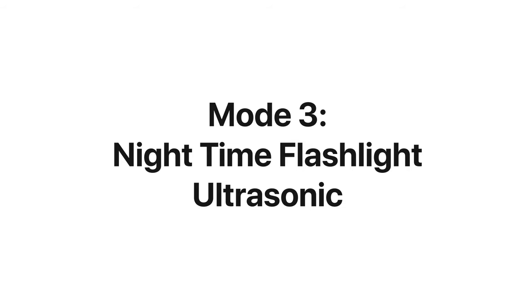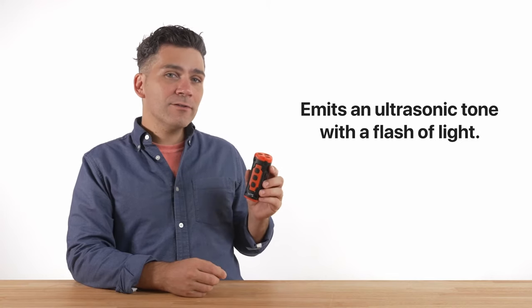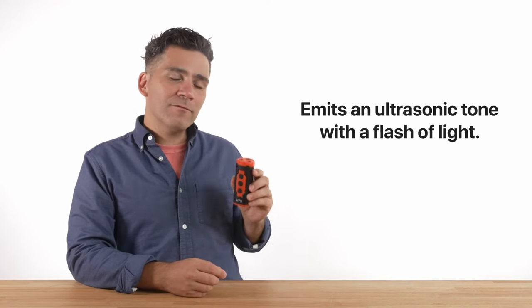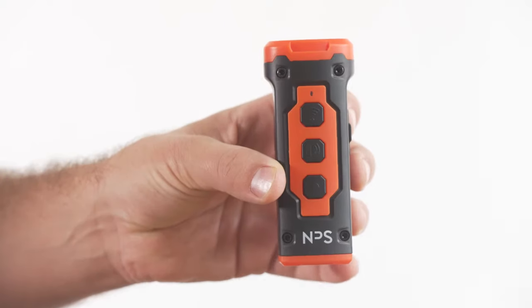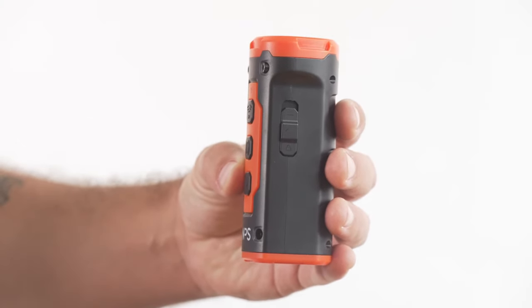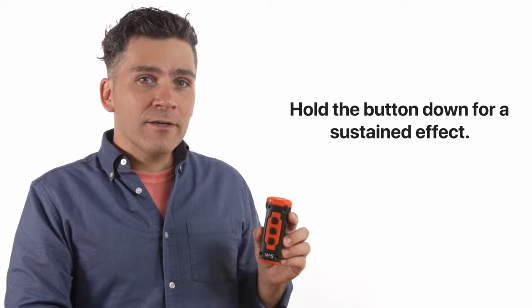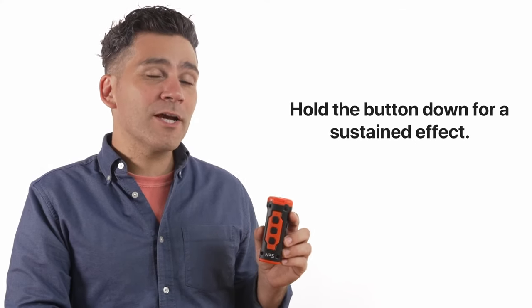The last mode is the nighttime flashlight and ultrasonic mode. This mode is also good for dogs that don't respond well to sound mode, and it's good in low light situations. It's designed to call back and correct even the most mischievous dogs. This mode will emit a flash of light along with the ultrasonic tone when used. To activate the nighttime flashlight ultrasonic mode, you must first make sure you're switched to the stable continuous sound wave mode. In most cases, you can grab the dog's attention by showing them the device, issuing a command, and pressing the button once. The device will flash and sound off and get the dog's attention. Hold the button down for a sustained effect. The light will rapidly flash while emitting a continuous ultrasonic tone, but will automatically cut off after 10 seconds to protect your pup's ears.